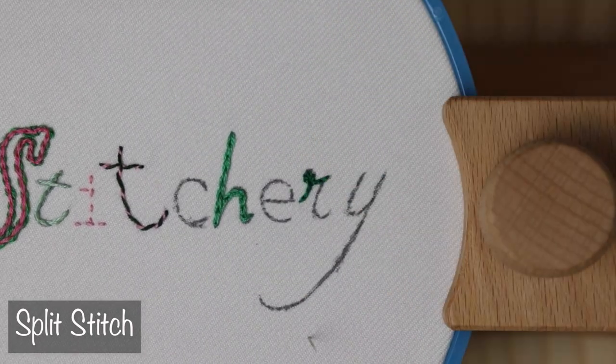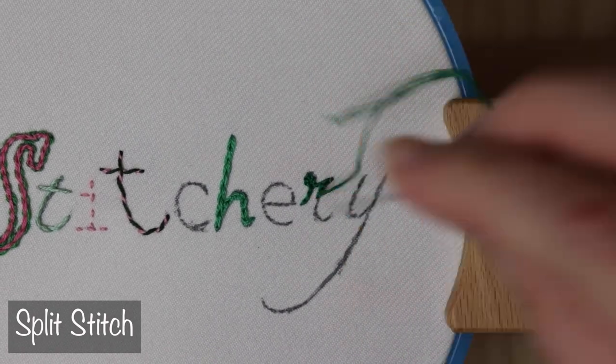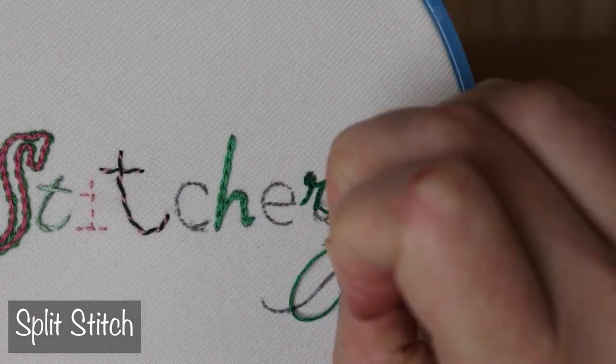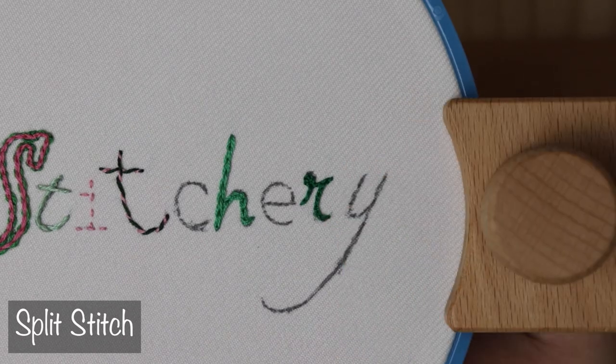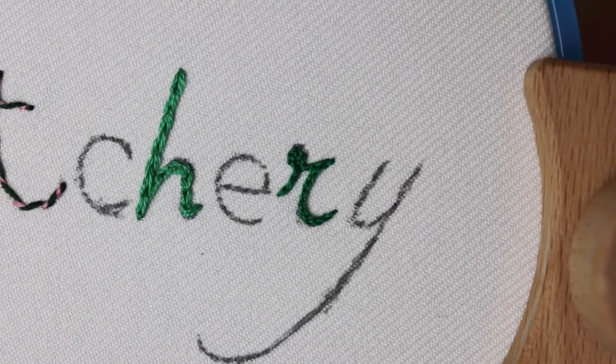You can also stitch split forward or backward, although I usually teach the forward method. I'm going to do both here to try it out. Don't forget, you can always add the whipping and interlacing methods to both stem and split stitch as well.